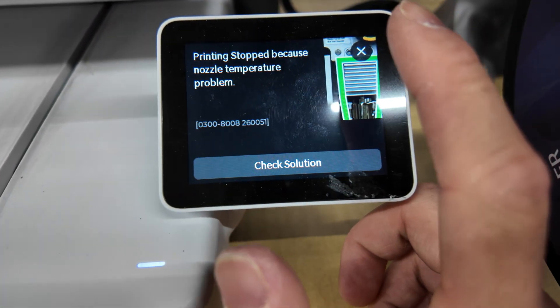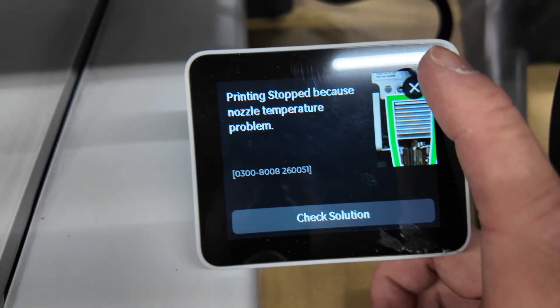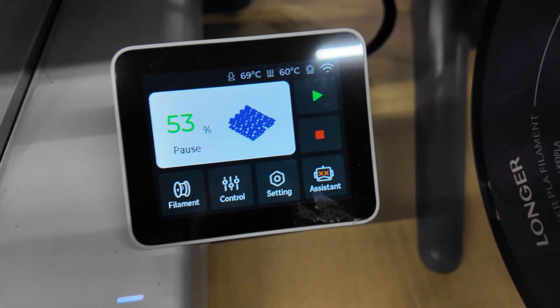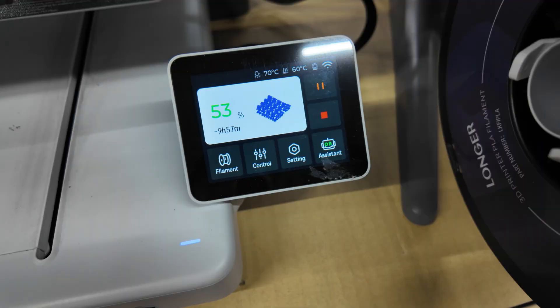You'll get an error saying 'nozzle temperature problem' — that's because you removed the hot end from the heating element. But once that's done, you can just hit play or start and it should unclog everything.